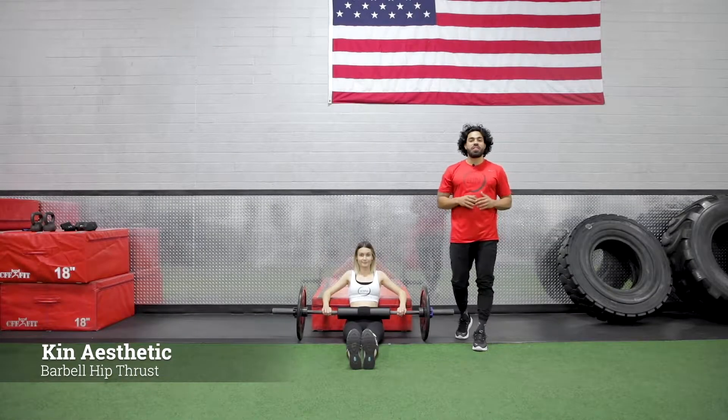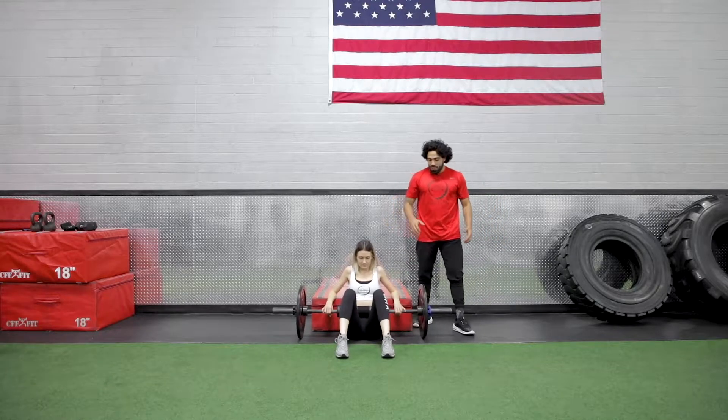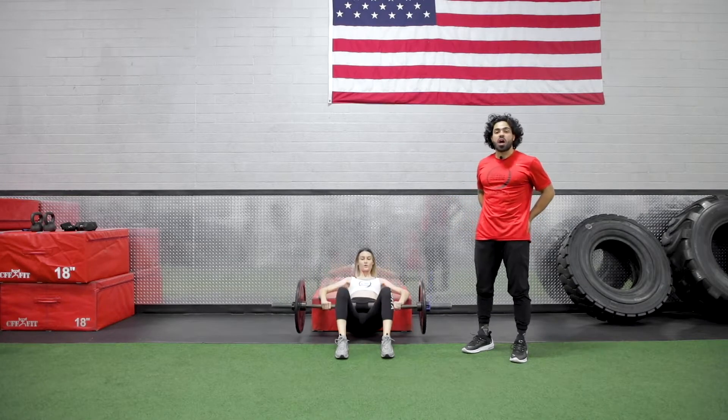Today we're going to be demonstrating the barbell thruster. We're going to start with our knees bent, feet shoulder-width apart. We're going to drive right through your heels, explode all the way up, squeeze your glutes at the top.